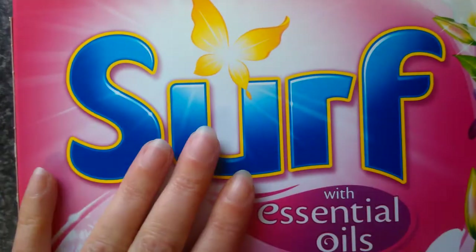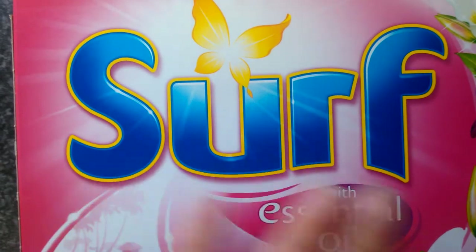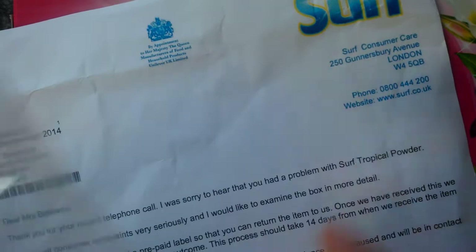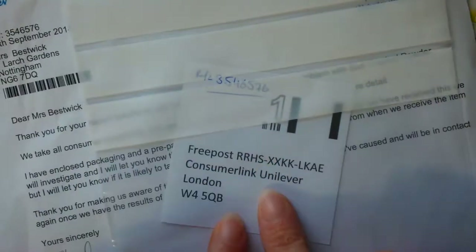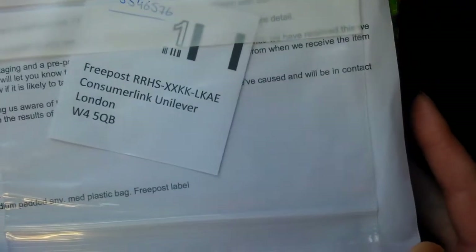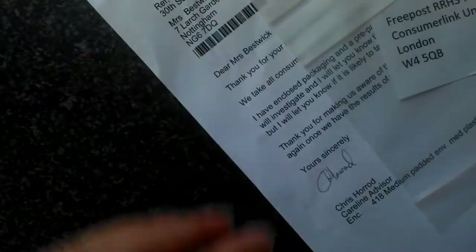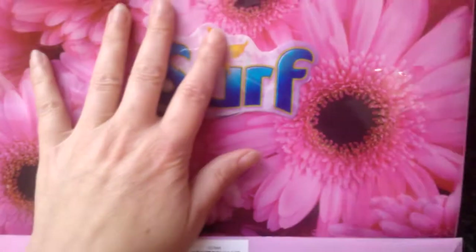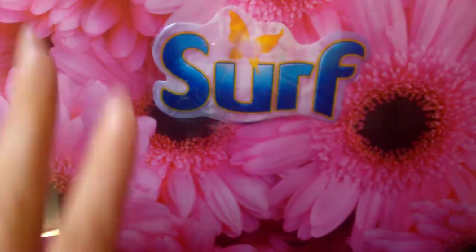This is the actual box that I cut myself on, and I'm pleased to say that I actually received a letter from Surf and a return address label so that I can send the box in. I actually spoke to the manager of the company and he said that if I've got some suggestions of how I could make the company better with their recycling, then I can send my suggestions in.